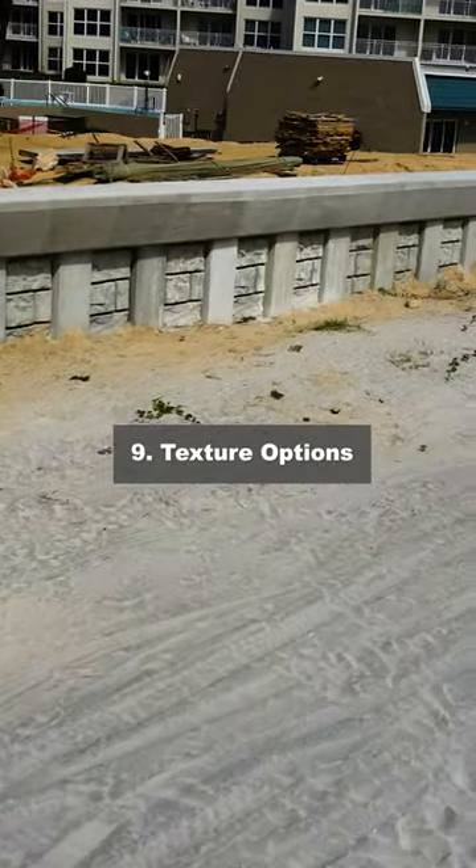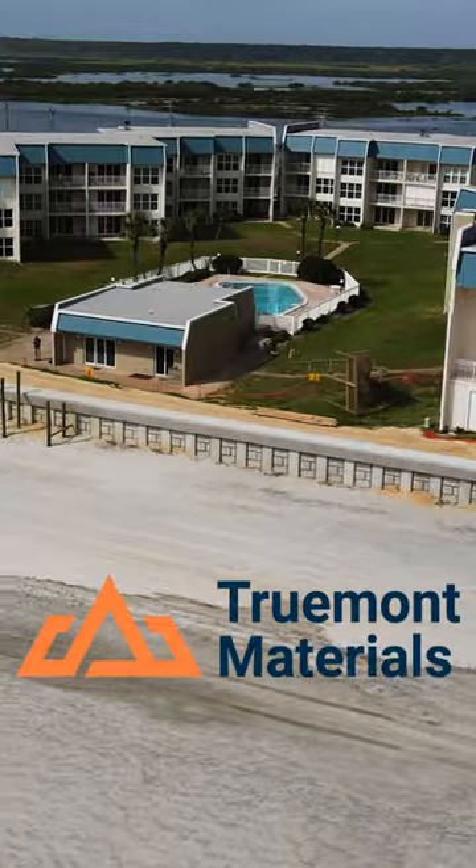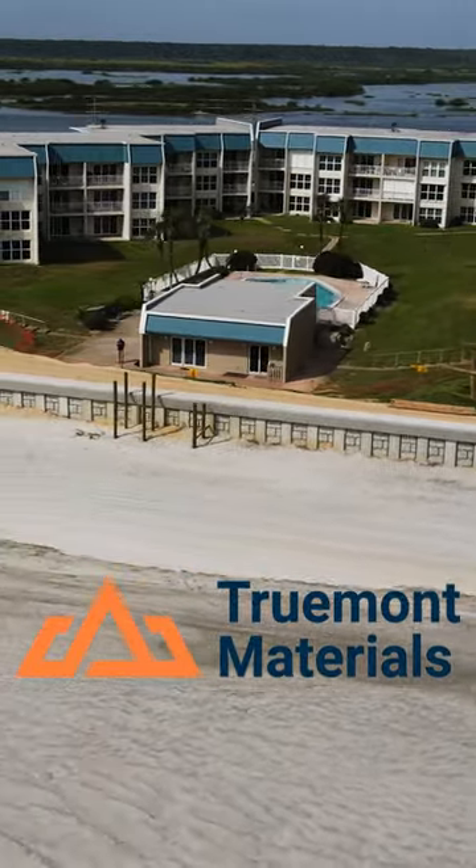And we have texture options that make your wall look awesome. Check out the related video in this video description.